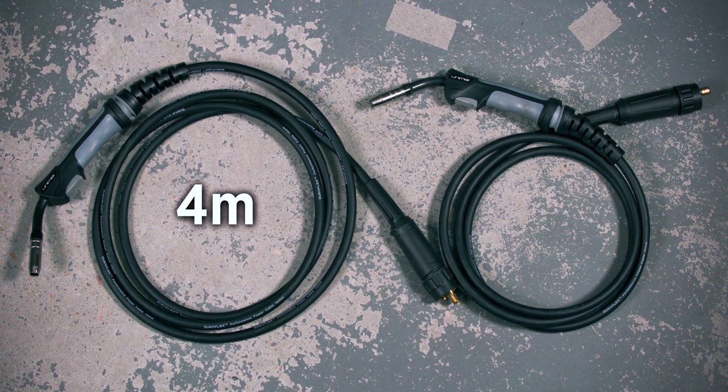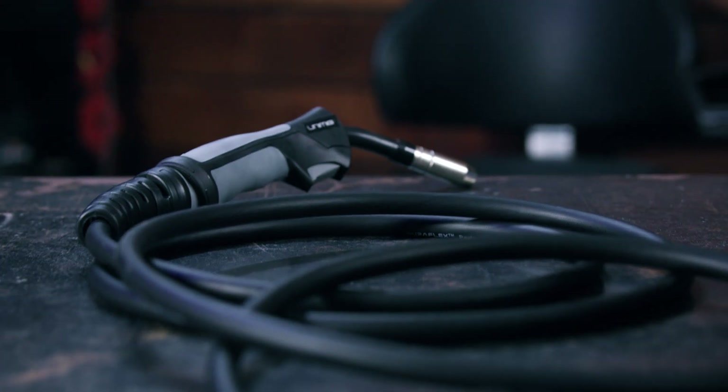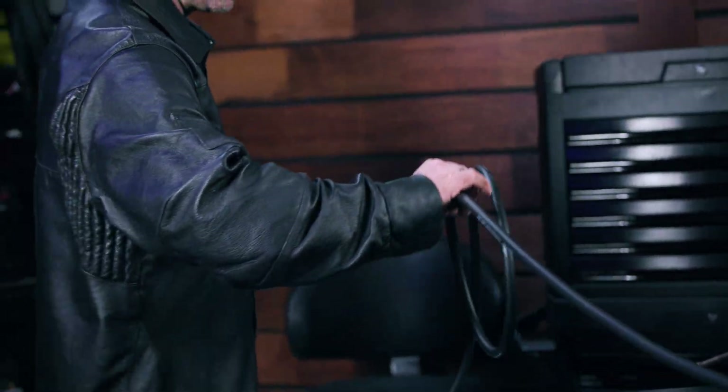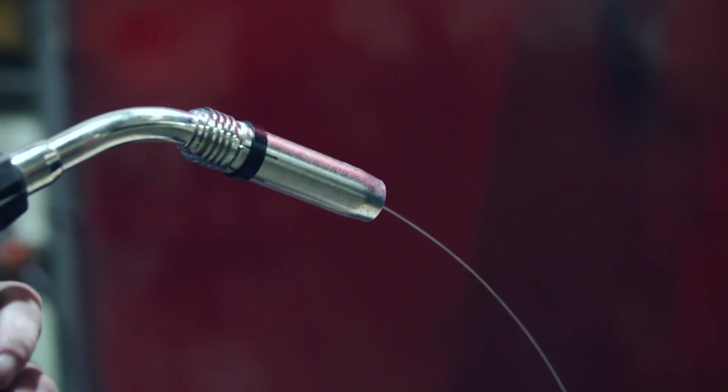Some other things that can cause issues with your wire feeding are the torch length and how straight it is. The longer your torch is, the harder the drive rollers have to work to feed the wire through to the end. This is especially true of softer metals like aluminium. The average torch length is 4 metres, but if your wire is really struggling, dropping down to a 3 metre torch could make a real difference. It's also a good idea to try and keep your torch as straight as possible. Putting tight curls or having the torch lead double back on itself might kink the liner, which will cause problems. It doesn't have to be dead straight, but keep any loops in the torch as loose as possible. If you're really struggling, especially with softer wires like aluminium, you should try a push-pull gun. They come with a small motor in the torch itself, so the wire isn't just being pushed the whole way — it's being pulled through the torch as well.